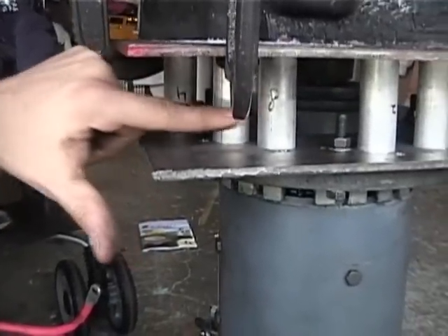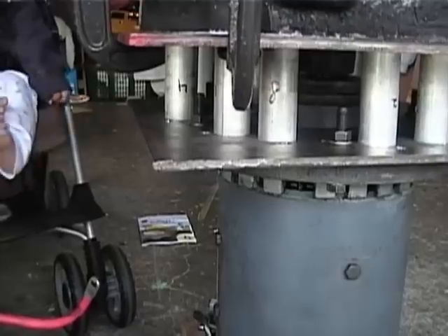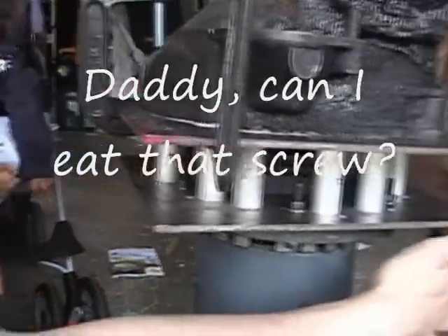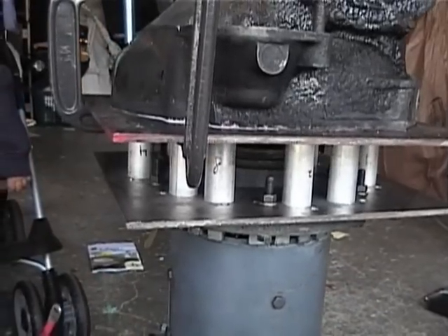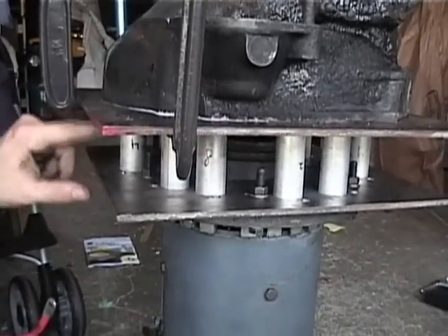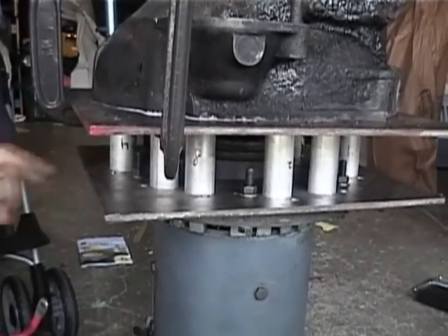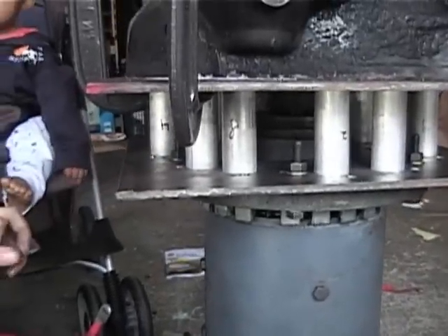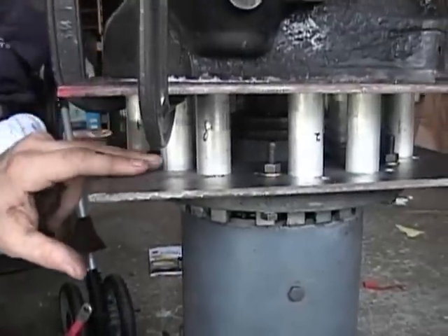I used aluminum — one inch diameter aluminum. There are 12 of these. It doesn't matter where you drill them, just space them all the way around. Make sure that these aluminum pieces are the same length as close as possible. These are within about 0.2 millimeters of each other — that's hard work.